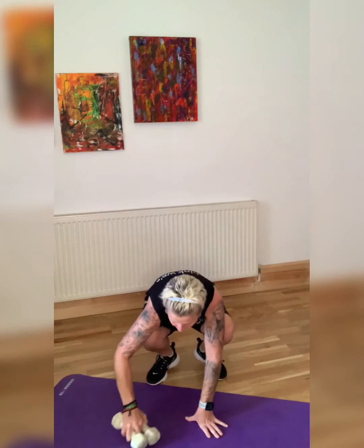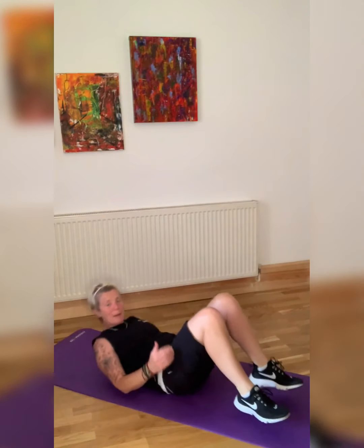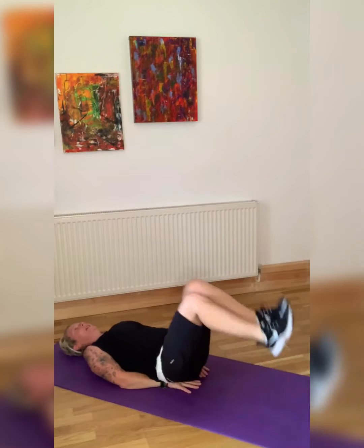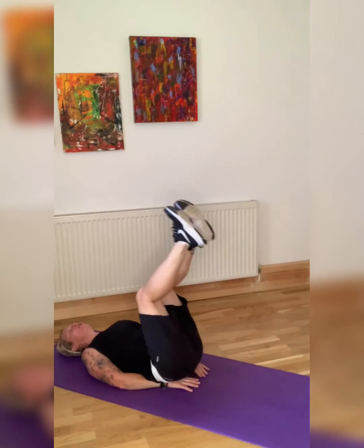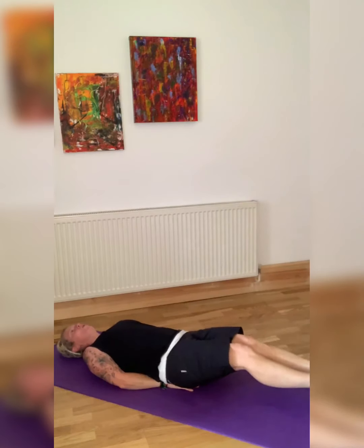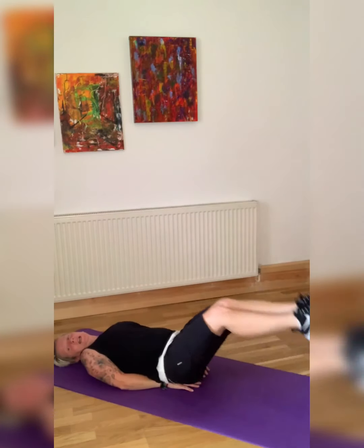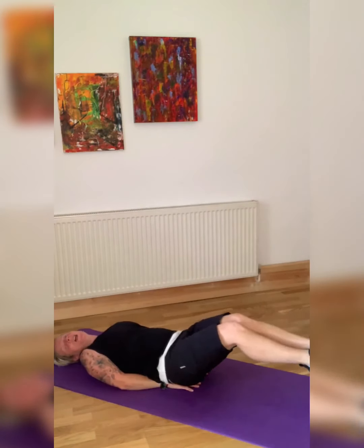We're going to get into leg raises — make sure your weights are out of the way. I like to put my hand under my back. We are raising our legs. The longer you go down, the harder it is. You can go just to here and come up if that's hard enough, or you can go just about where your legs are going to touch the floor. Five seconds — last one.